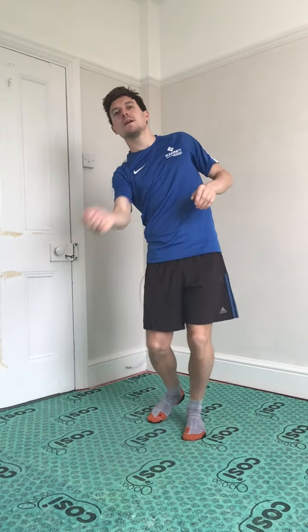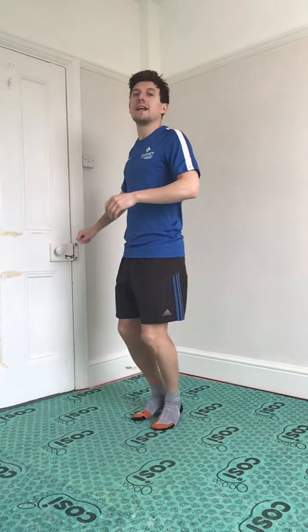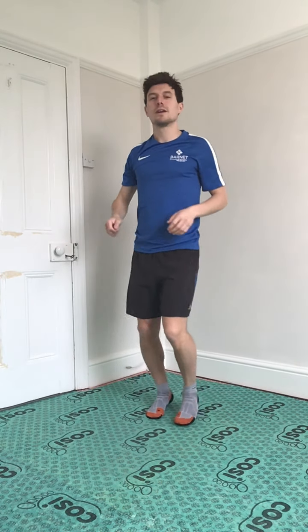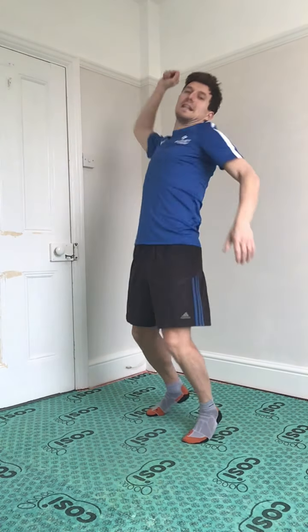And back to the forehand. Can we do some volleys up high? Can we get a little jump in there as well? And can we finish off with a big serve — so up in here in one hand, and serve through.